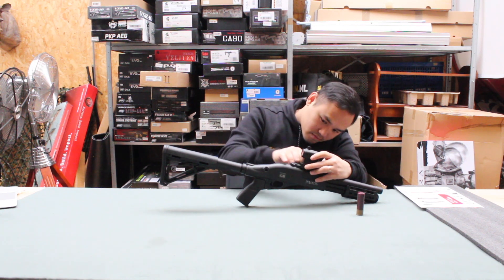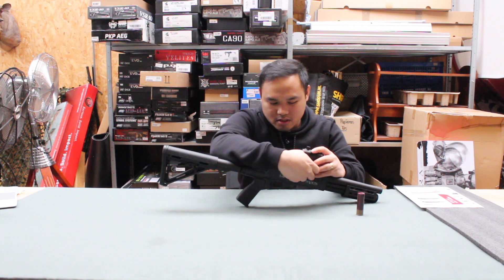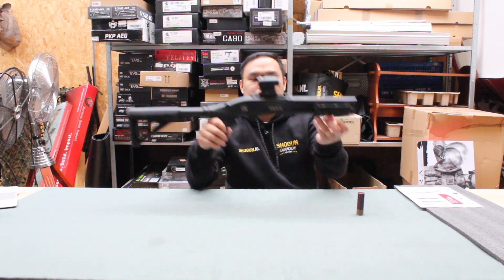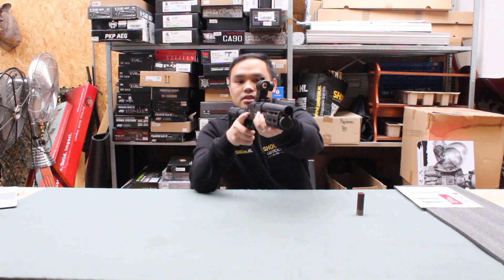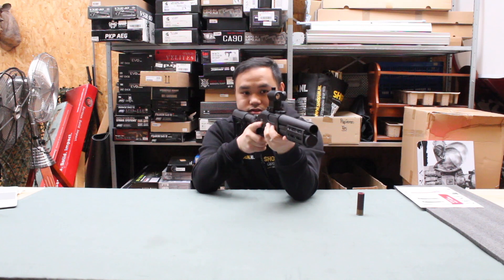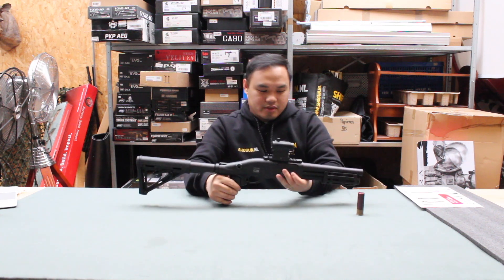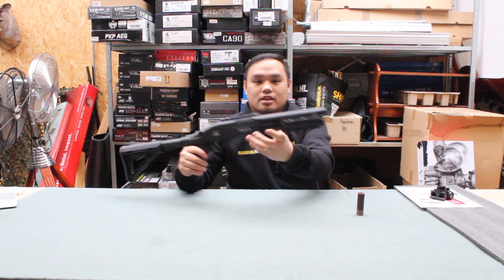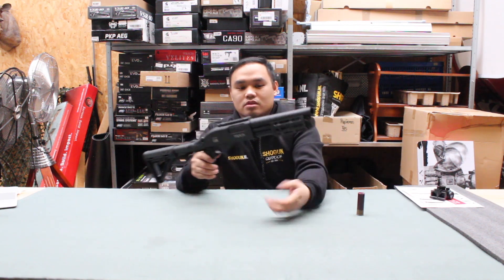Let me demonstrate — let me loosen this a bit. It attaches like this — there you go. Note that it doesn't come with any front sights.